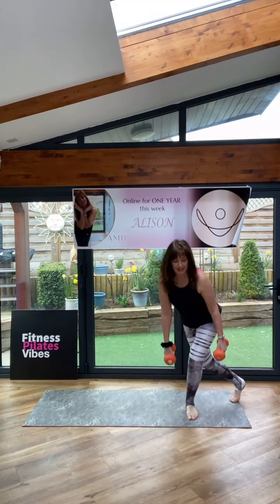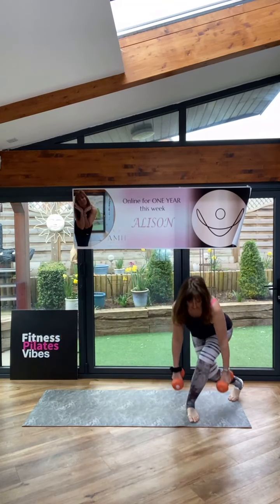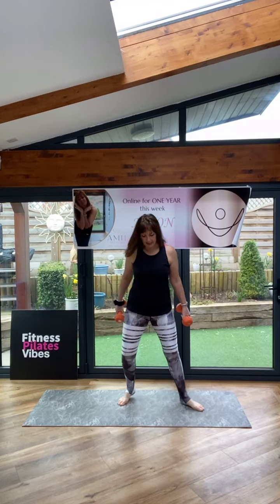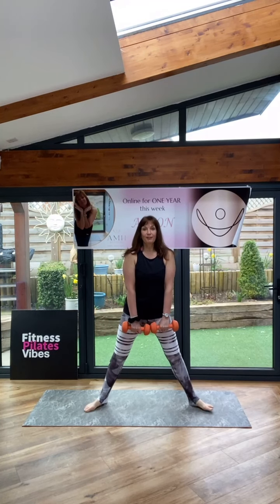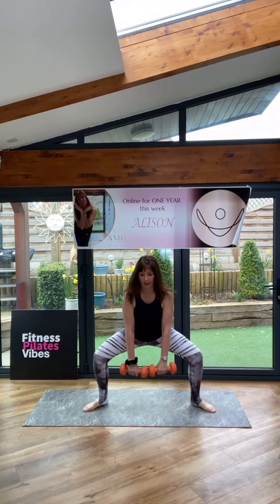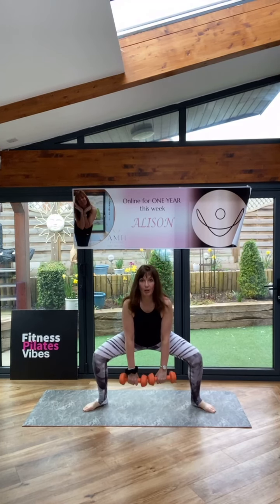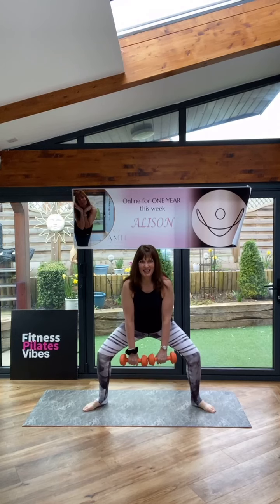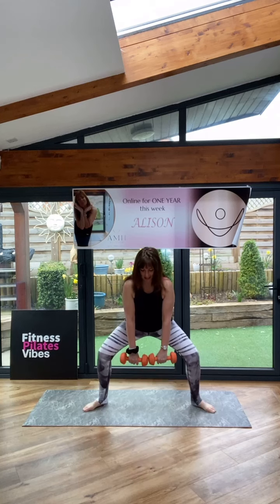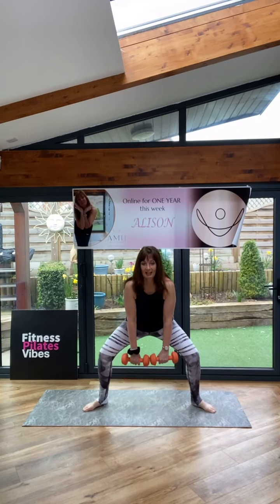All legs this round. Plie squats — taking the legs wide, hands in front, taking the knees out. Pulse it all the time. Come on. Backs are straight. Let's work these legs. Inner thighs. Core in. Good.